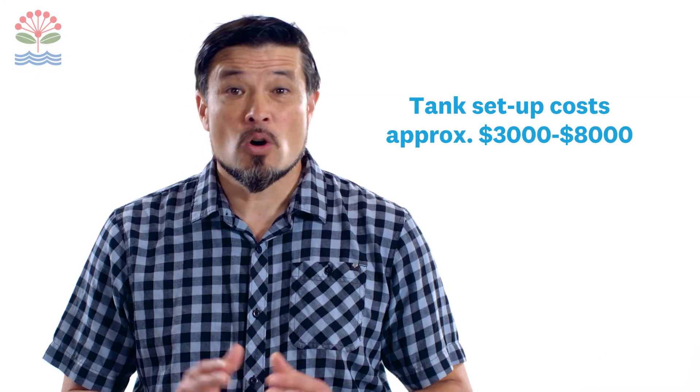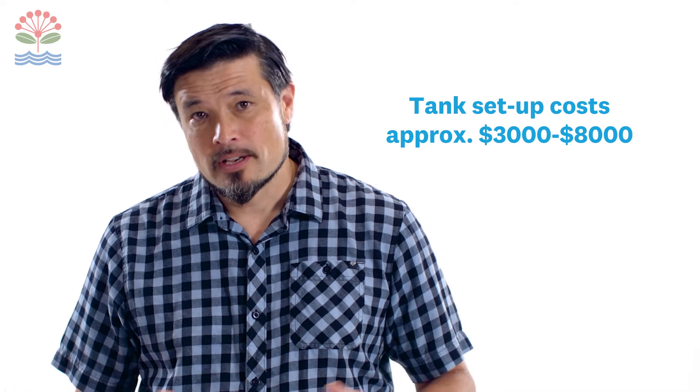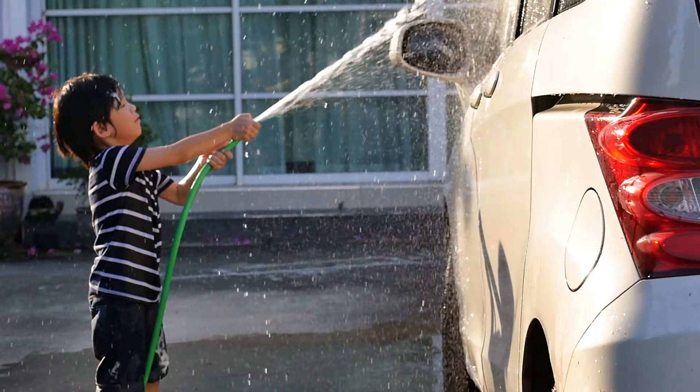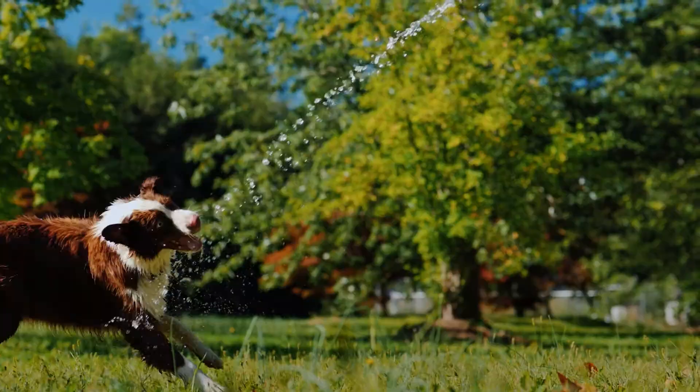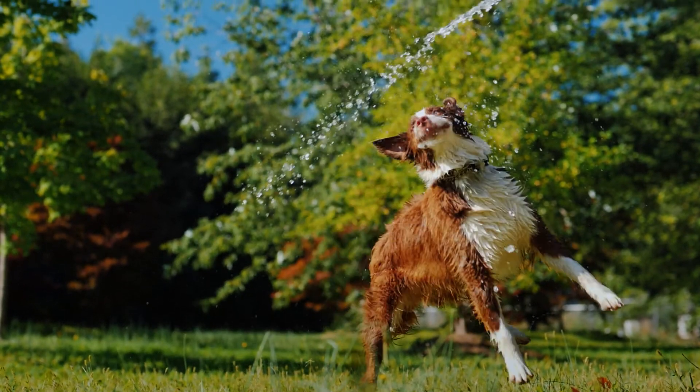A resource consent may also be needed depending on where you want to position the tank on your property. This means that the whole system could cost between three and eight thousand dollars depending on the complexity of what you choose to set up. While this may be a significant investment, the benefits of connecting a water tank to your house for non-potable water uses will pay for itself over the years.